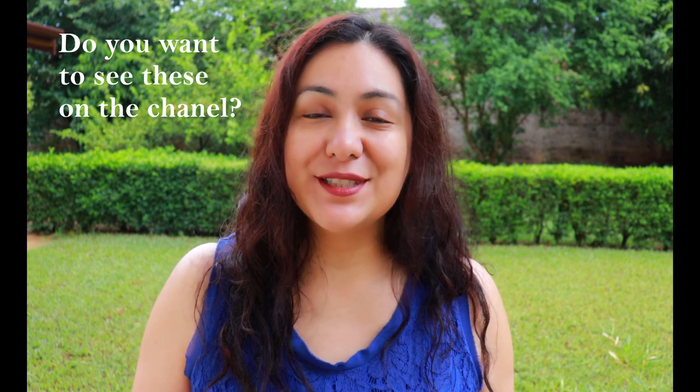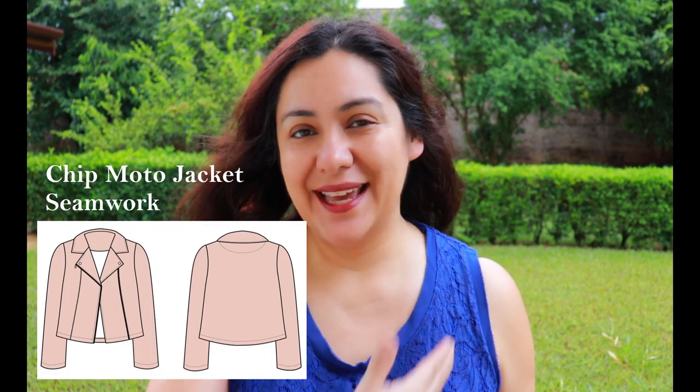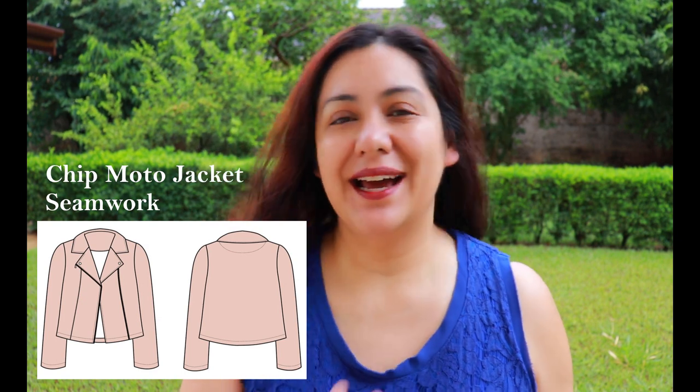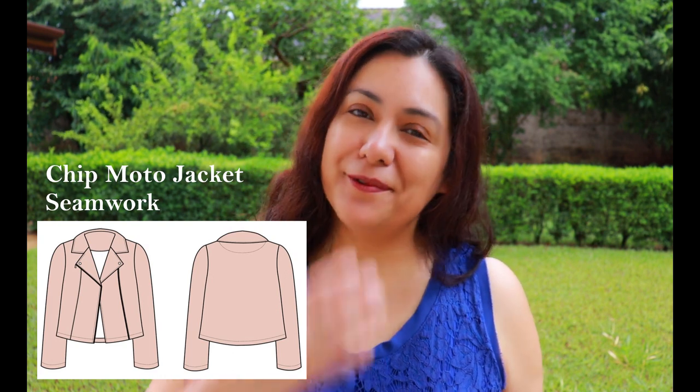There are many moto jacket patterns available. I have a few of the woven ones — very complicated ones with lots of pieces — including the Ziggy model jacket from Style Arc and McCall's 7694. When you look at these you think, that's such a big project, and I've been putting them off not because they're difficult but simply because of time. So when you get a simplified pattern with a similar look — still with that asymmetric zipper, that collar, all the same look — but designed for knit fabrics, why not start there?